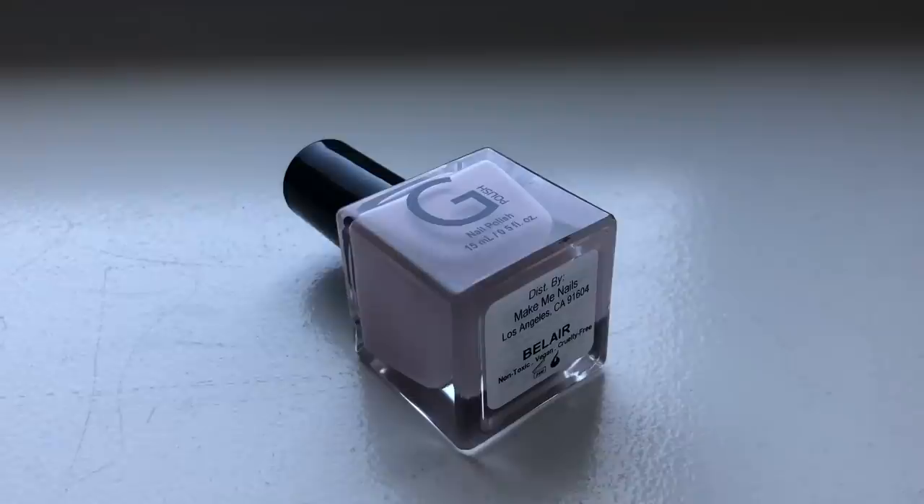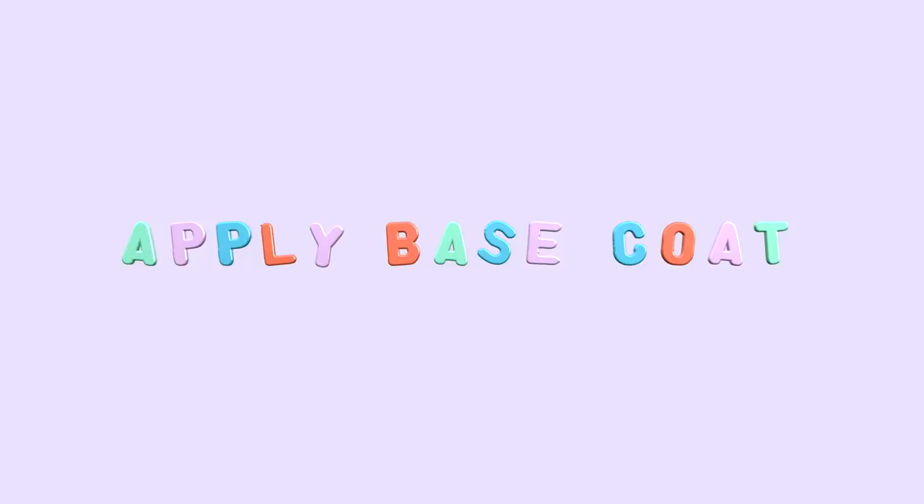For this last design, we're going to start off with our base coat and then go in with G Polish in Bel-Air, or any kind of light pink that you have. We are going to do two cherries on our thumb and our ring finger — this is definitely level three, the most advanced out of these three nail designs. For this design I'm actually going to be using an orange stick so I can use the pointed end to do the stems of the cherry. If you don't have one, you can definitely just use the end of your nail polish bottle. I'm going to be using G Polish in Rouge.